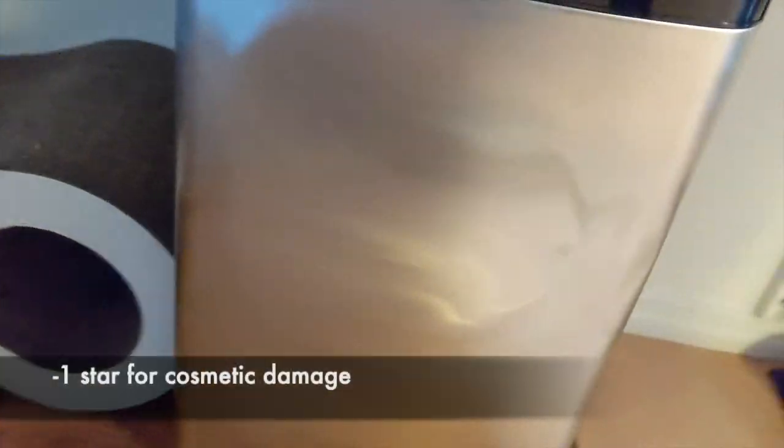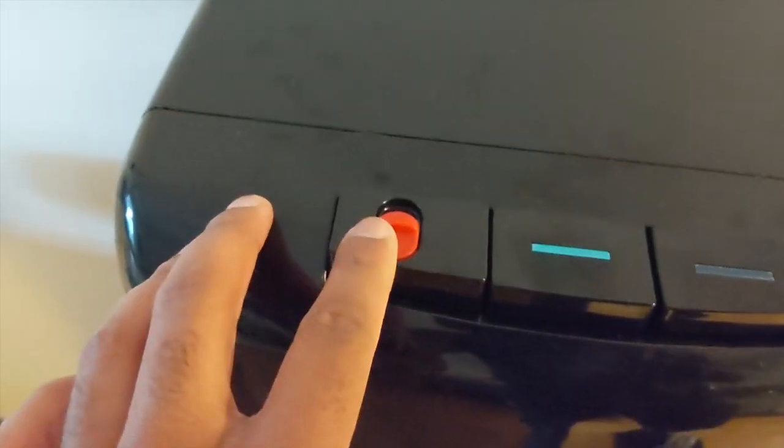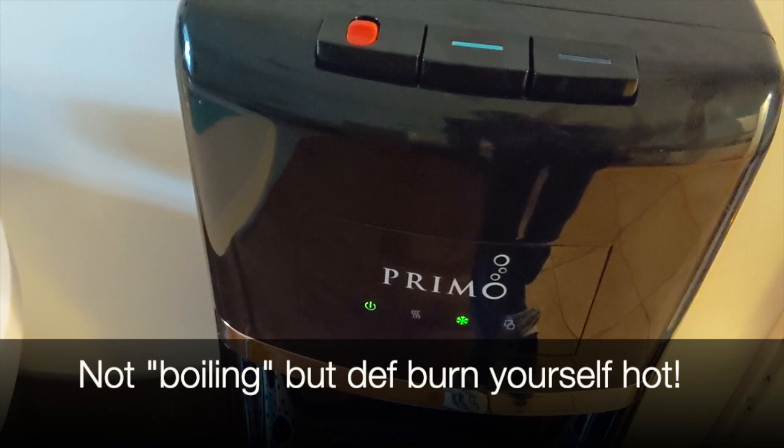Our unit did come with some dents. It seemed to be packaged pretty nicely, but there were some dents in it.